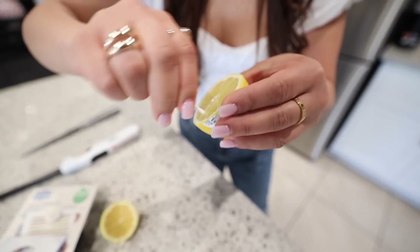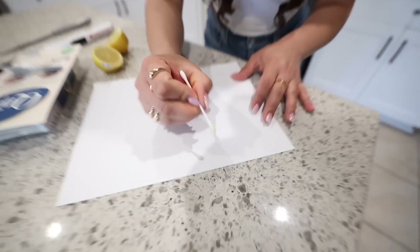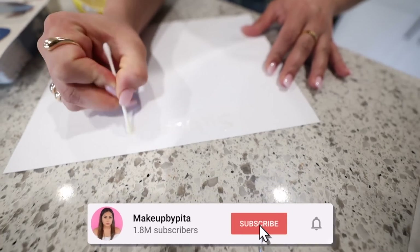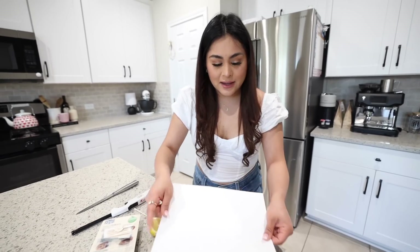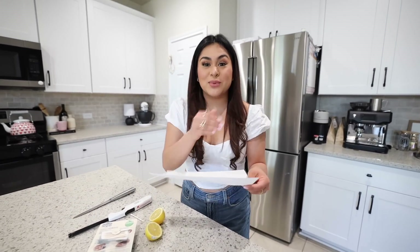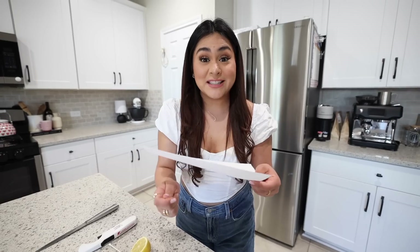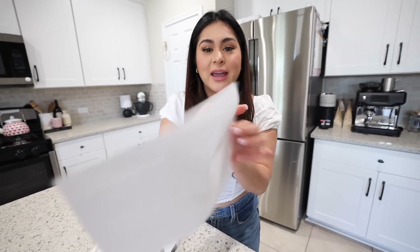Take a Q-tip, dip it in the lemon juice, make sure you get a lot on it, then write on a piece of paper — I'm going to write 'subscribe.' It's already starting to dry and disappear. We're going to let it air dry for about five minutes, then come back, take the lighter, and see if it works.